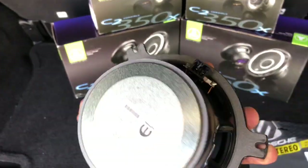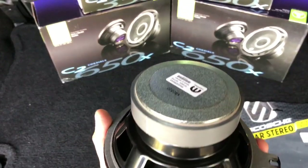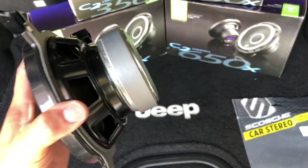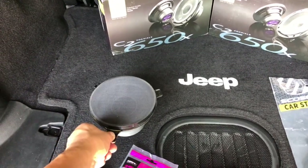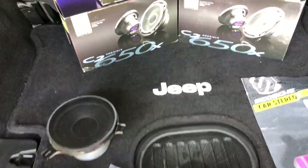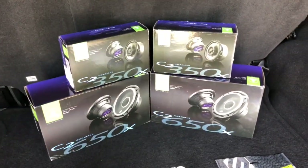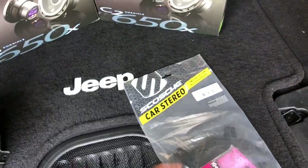Here you go with the six and a half — you can see this magnet is pretty beefy. I blew one of them out, one of the six and a halves, and that was what made me decide I want better. So you go with JL Audio of course.